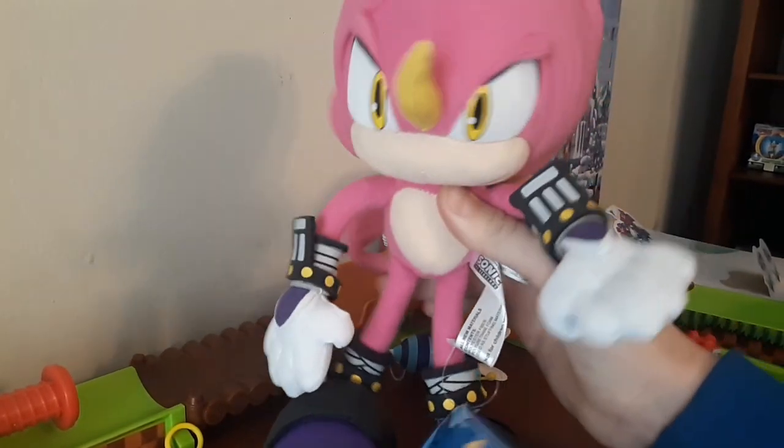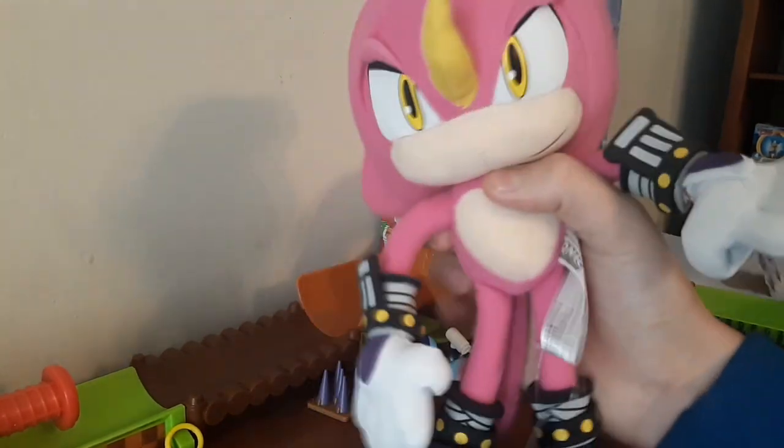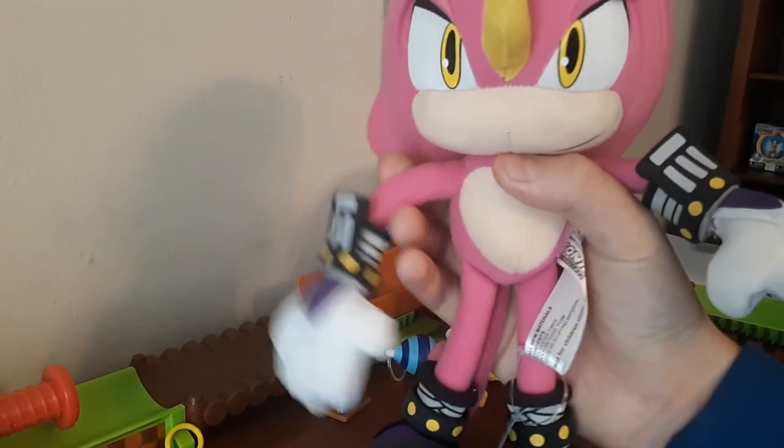Here's Espio — definitely recommend picking all the Chaotix up, they're all super cool. Thank you guys for watching, like and subscribe and hit that notification bell. Bye guys!